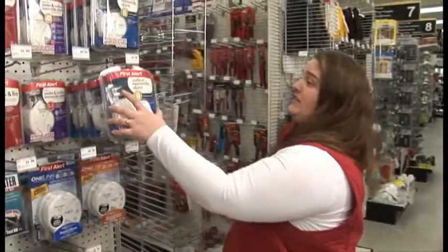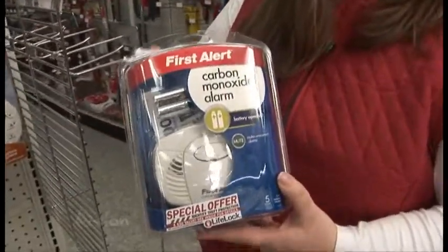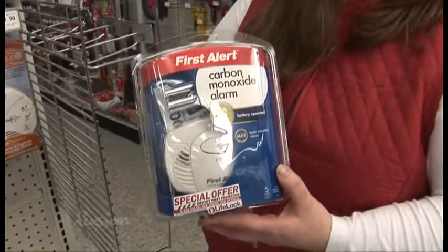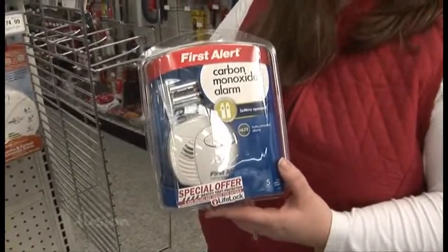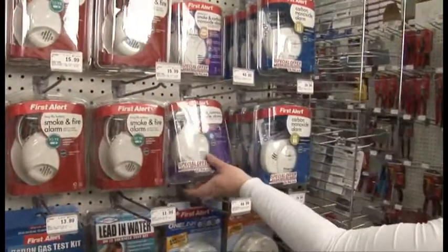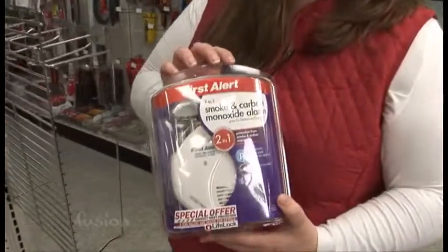There are a couple of different ways you can do it. The easiest way, if you don't want to take down any smoke detectors, is to go ahead and install one of these. This is just installed on its own — you can screw it to any wall. It's battery operated, so it's not hardwired. You don't have to worry about wiring anything in. The same thing with this model here, which is both the smoke detector and the carbon monoxide detector in one.